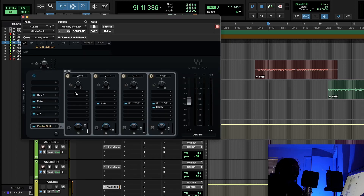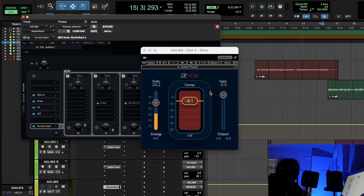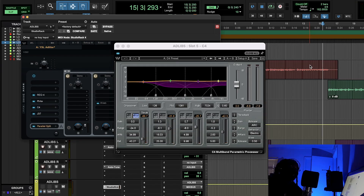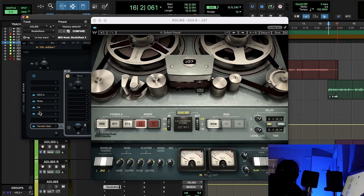For the ad-libs, we have a basic EQ and I did not do a radio effect — I wanted the high end to extend so the ad-libs could blend with everything. Then we have Rvox to come in and smash the ad-libs a little bit so they're dense and audible. After that we have the C4 multiband, attacking the high-mid and low-mid, keeping the ad-libs very consistent and controlled — sometimes multiband acts more like an EQ, just clamping down on something.